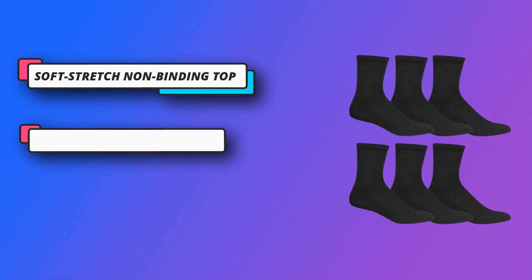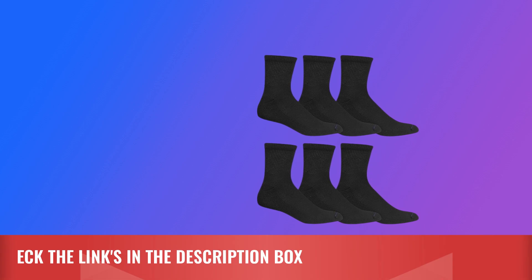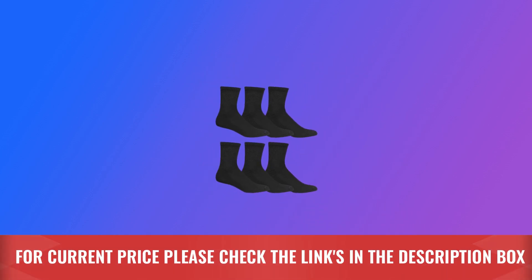Millions of people deal with pain or discomfort in their feet and legs every day, and Dr. Scholl's is committed to developing the best possible products for the many people that need them. For current price, please check the links in the description box.